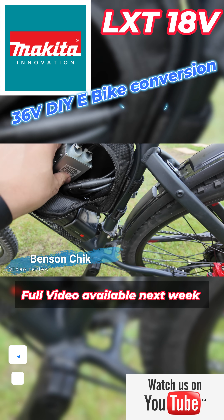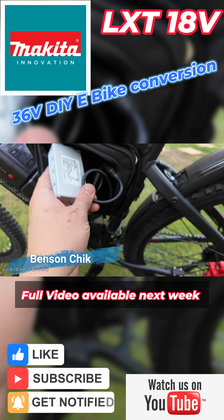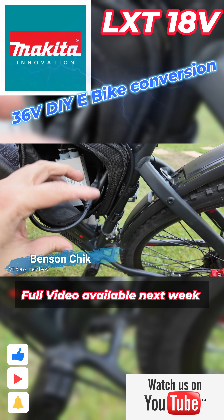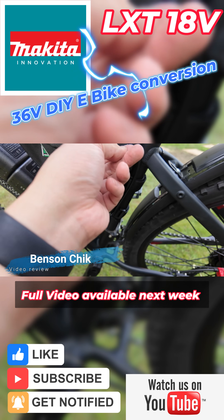That's the controller inside the bag. This controller is very popular in DIY conversion forums. I'm just copying what others have done. The only difference is I'm using Power 2 batteries.